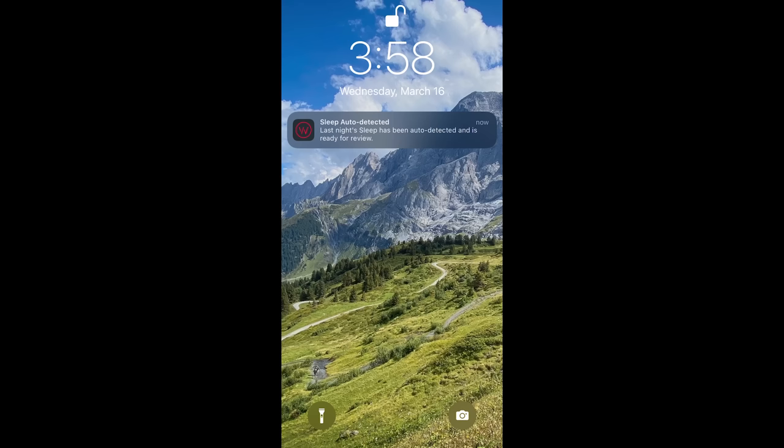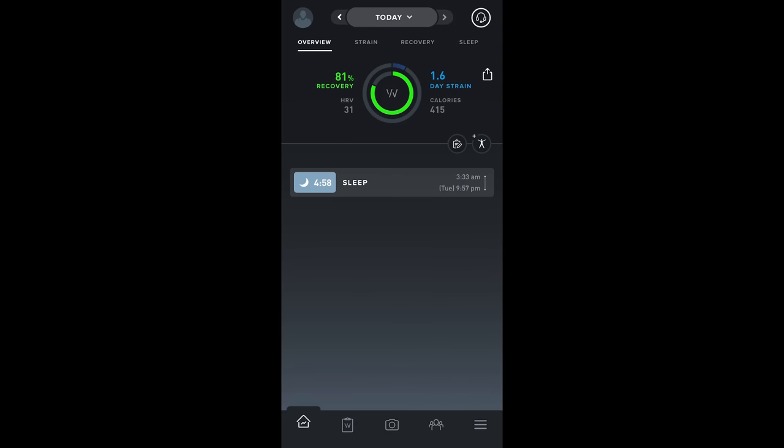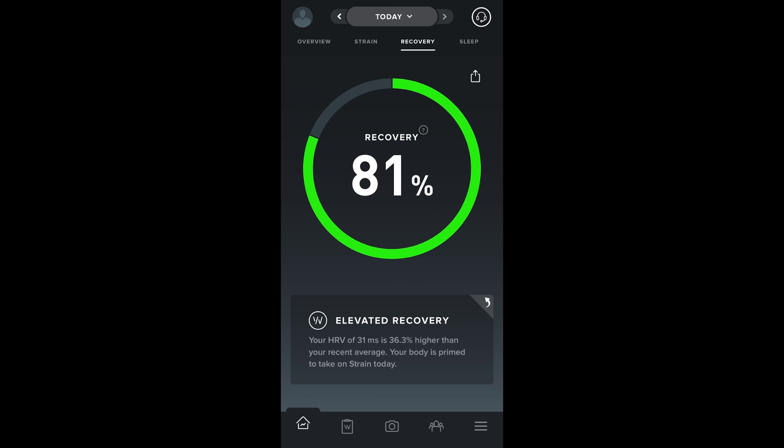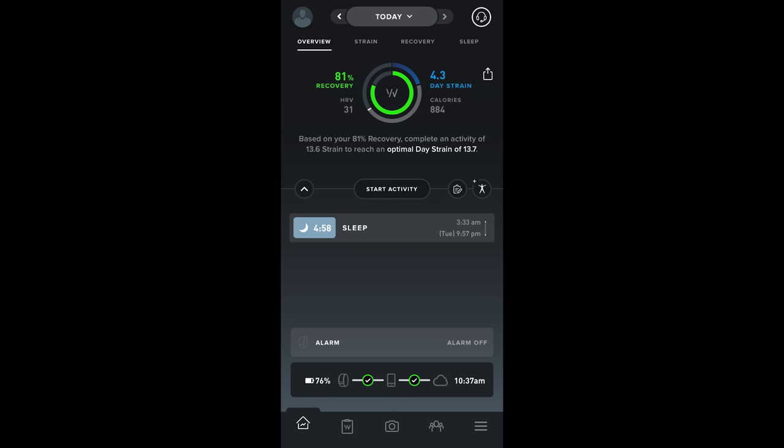For example, one night I got just under five hours of sleep — I had to get up early for work — yet WHOOP gave me an 81% recovery score because I had an optimal HRV. More concerning was that it said I was primed to take on strain and suggested an optimal strain of 13.7 — roughly an hour to an hour and a half of moderate to high intensity exercise. In reality, I just wanted to take a nap, so that's what I did.